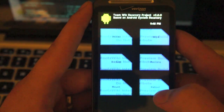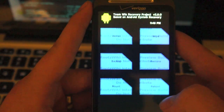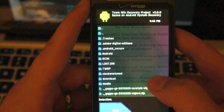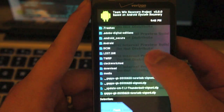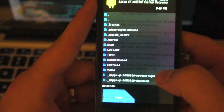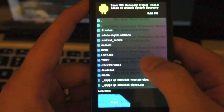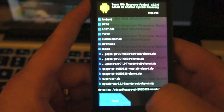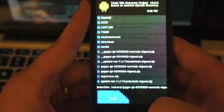It shows the time. As you can see you've got a few options here. Let's go ahead and go to Install. If you wanted to install something you are actually able to use touch capabilities to pick what you'd like. Say we wanted to install the G-Apps — all you'd have to do is press the flash button once you touch it.